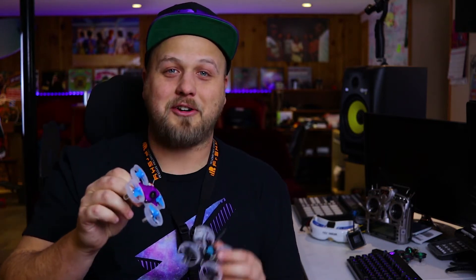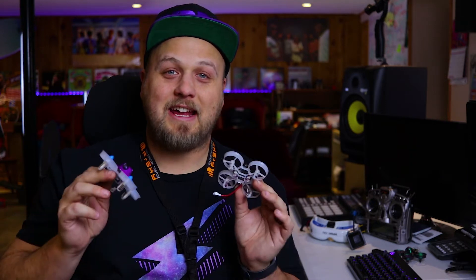Once I switched out the stock motors for beta FPV motors, the noise went away and the whoop flew a lot smoother. I used to have a pretty sweet setup here in my studio but I took that down. I haven't really been flying tiny whoops very much like I did last year, but I started getting back into it a few days ago. I started rocking this Mockingbird and it is outstanding.